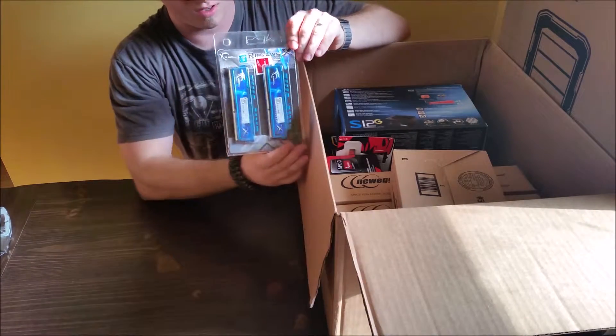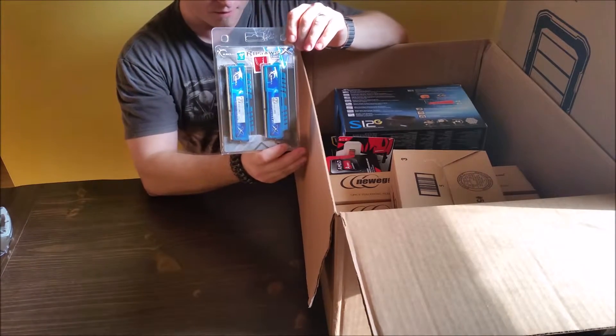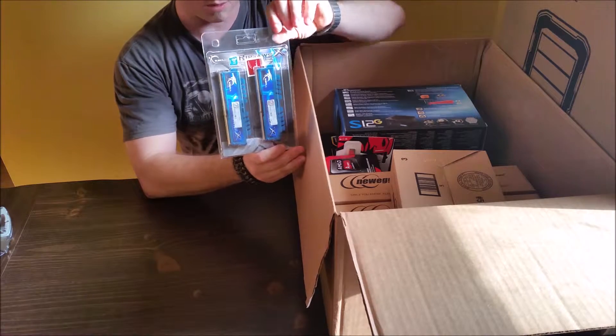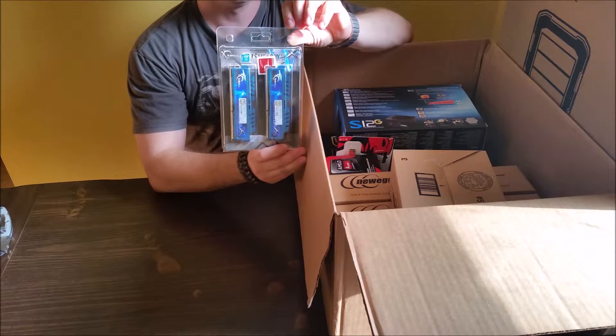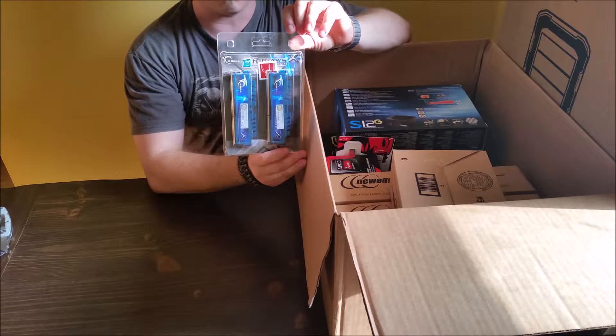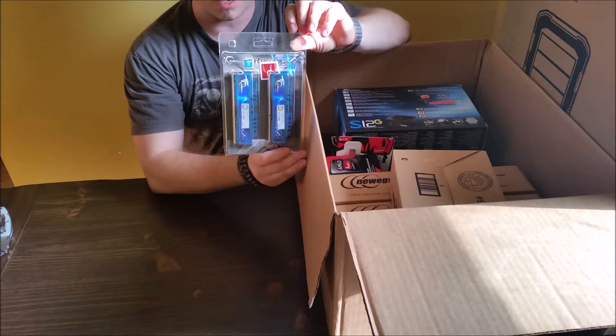First up is some RAM modules. This has optimal compatibility and superior quality according to the back. It's from G.Skill and it is two sticks of eight.